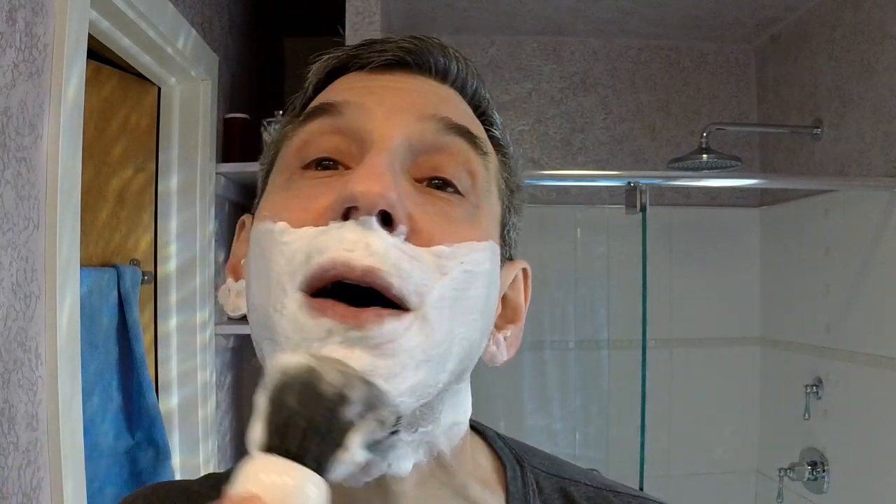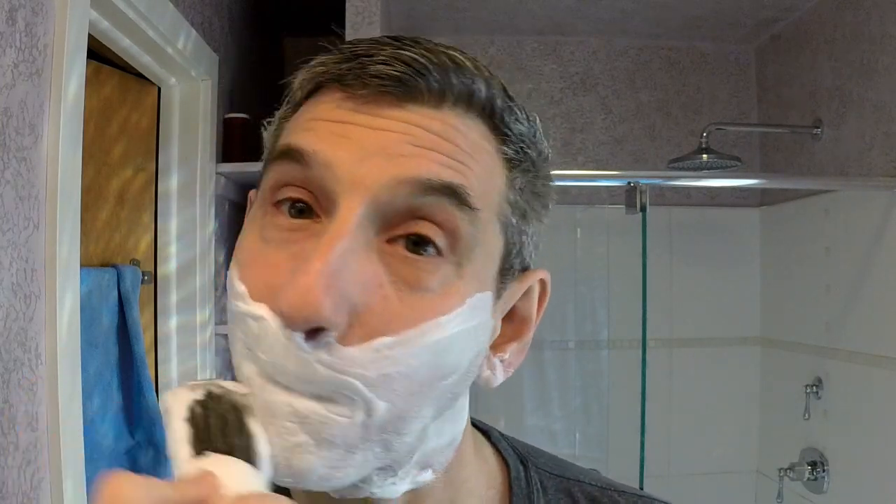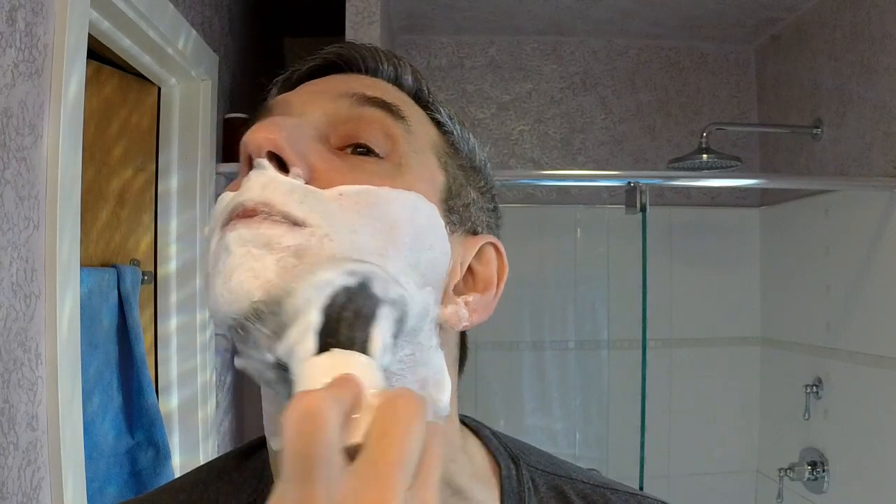By the way, start with a dryer brush and try not to drown out the soap, because it doesn't need that much water to get going. As always for these Sunday shaves, it's two days' worth of growth.